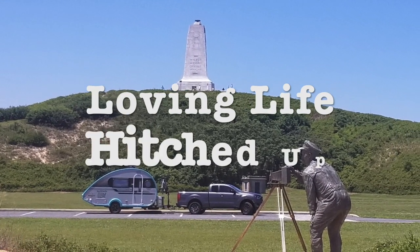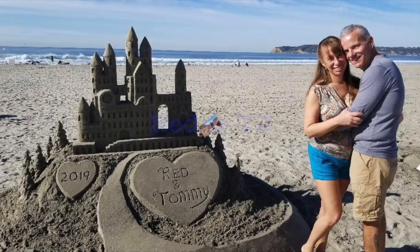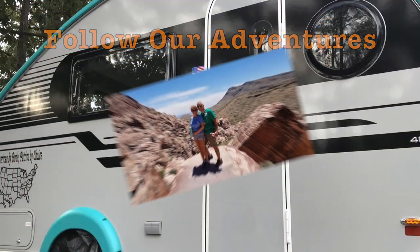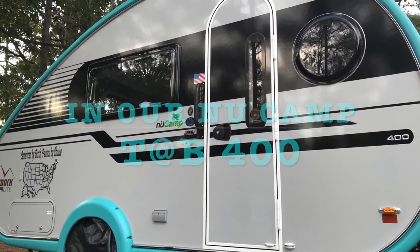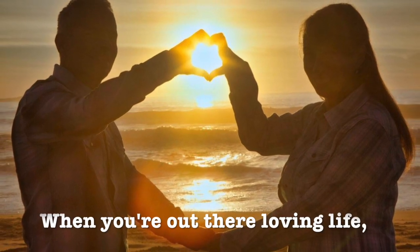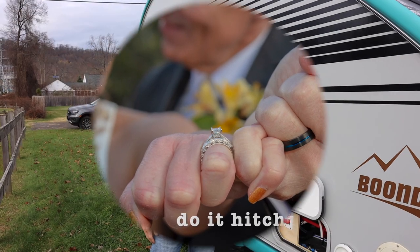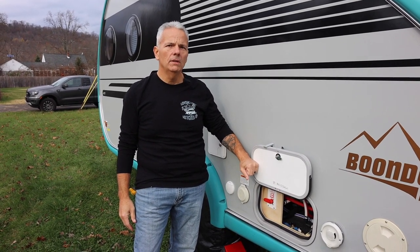Welcome to Loving Life Hitched Up. Today is the saddest day in the life of Northern Arvir — today we winterize. We're going to go through the winterizing process for a TAB400 2020 version. I'm going to give you a few options and choices, and show you the way that we're choosing to winterize our TAB400.